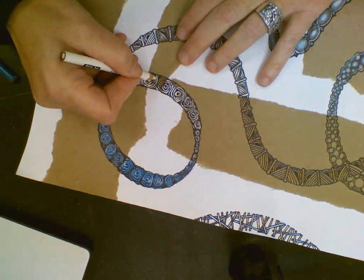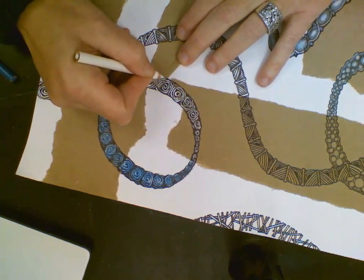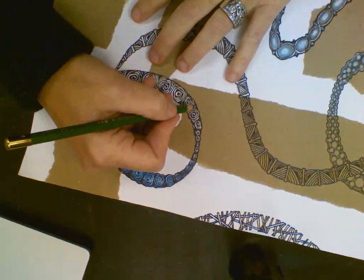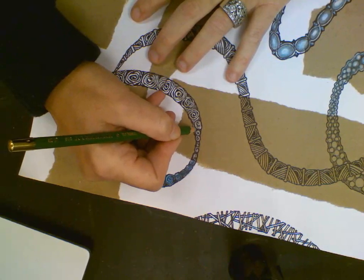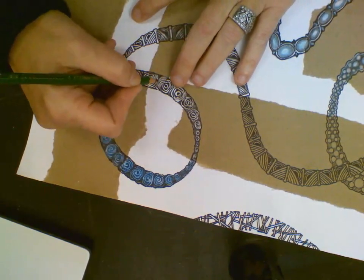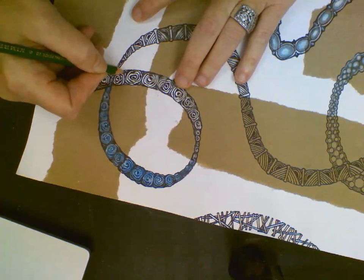I'll do it here too. Now I'm going to take the shading pencil, my 6B, and I'm going to go shade in between each flower so it looks like it's further away, where they're kind of overlapping each other.